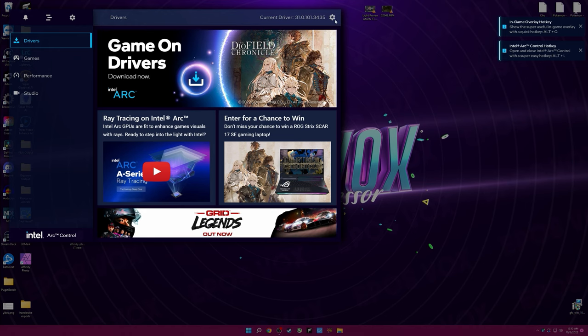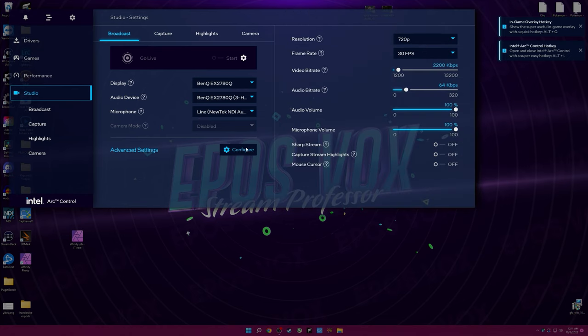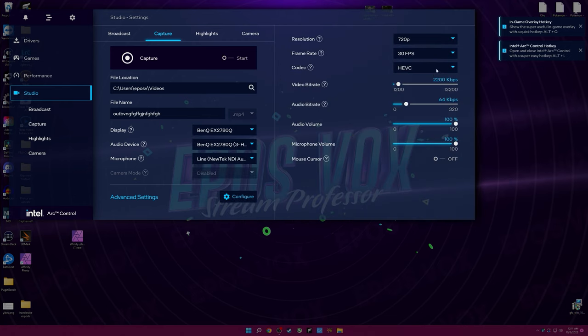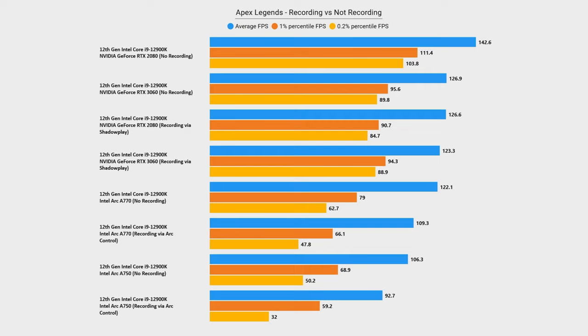Arc Control, Intel's software suite for the GPUs akin to Nvidia's GeForce Experience, is an awesome start but does need some work. Driver management is not really present, instead offloaded to the separate Intel driver and support assistant. It has some basic recording and highlights capabilities, but it's very limited — you can choose to record in H.264 or HEVC but you're limited on bitrates, and you cannot record 60fps at any resolution higher than 1080p for some reason. It also doesn't auto-name files based on game name, instead expecting you to manually name files each time you hit record. Performance penalty-wise, we're looking at a 20fps drop on 1440p high on the A770 running Apex Legends, similar on the A750.